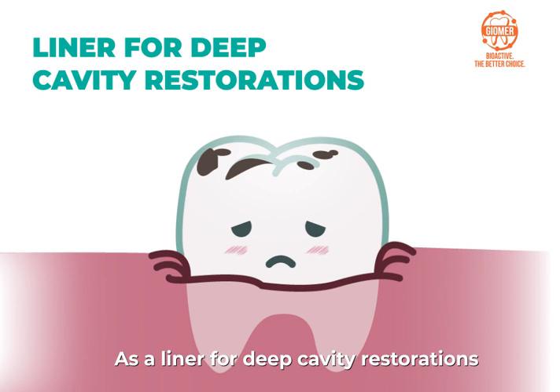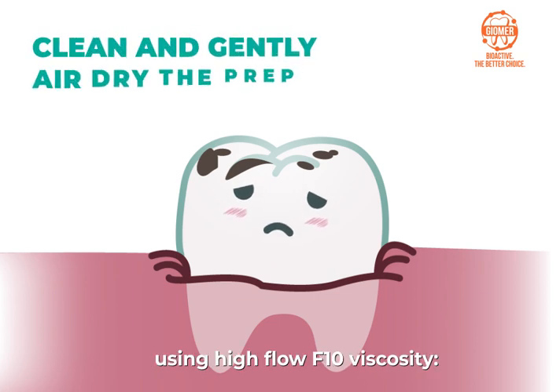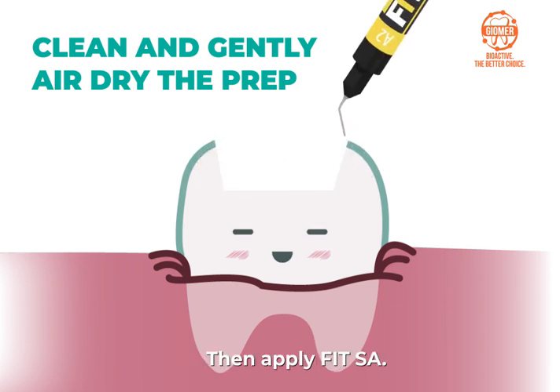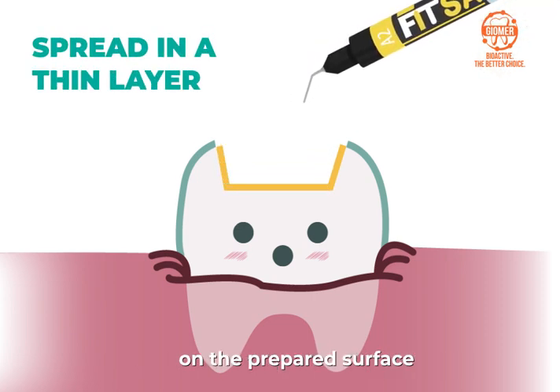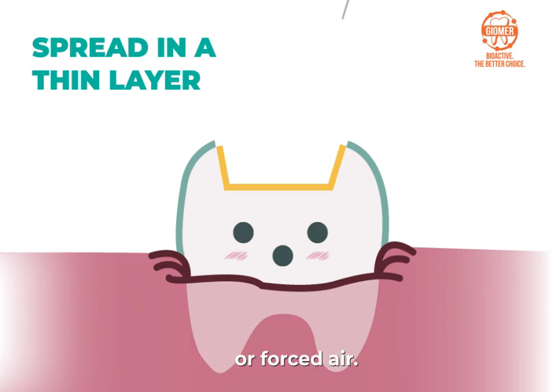As a liner for deep cavity restorations using high-flow F10 viscosity, clean and gently air-dry the prep, leaving it slightly moist, then apply FIT-SA. Spread FIT-SA in a thin layer of no more than half a millimeter on the prepared surface with the needle tip, a micro brush, or forced air. Leave for 20 seconds.